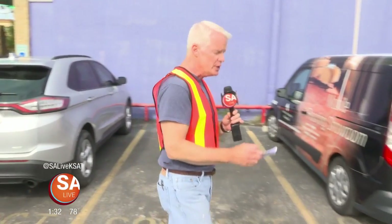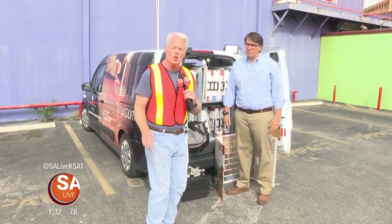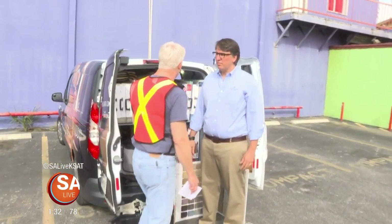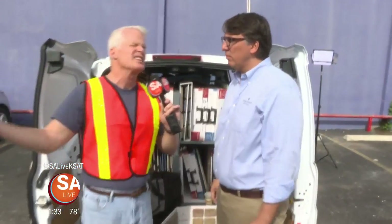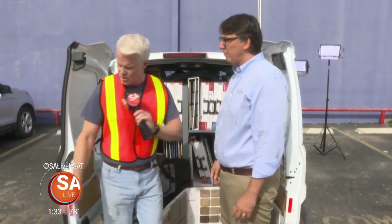Welcome back to SA Live's home improvement show. With the holidays right around the corner you want to get your home looking ship-shape — and it starts under your feet with flooring. Floor Coverings International brings the showroom to your home. Owner Javier Alonzo has a van with not an inch to spare — full of samples. The benefit of coming to your home is so you don't have to go back and forth guessing — they look at your lighting, your furniture, bring the colors, and you decide in the comfort of your own home.